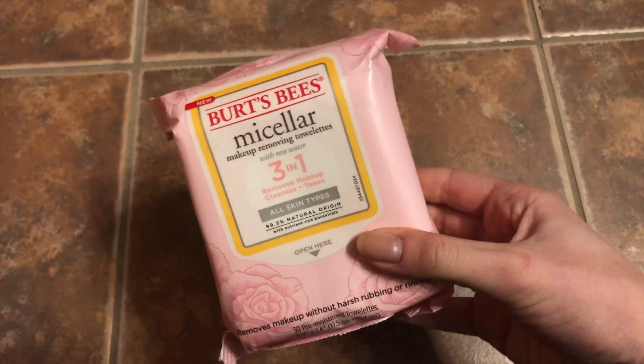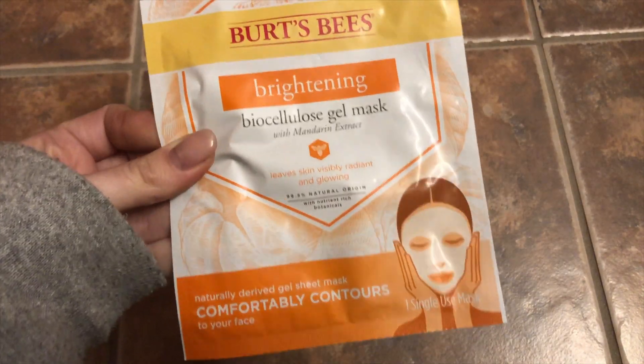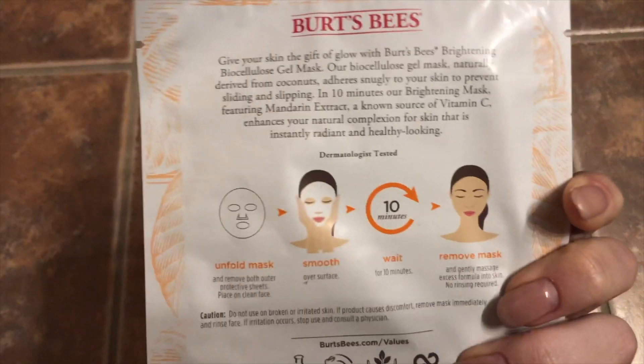I actually picked up some skincare products from Burt's Bees because I love their lipstick and makeup, so today I decided to try the new three-in-one makeup wipes. As you can see, I got off all my makeup and now I get to do my face mask.